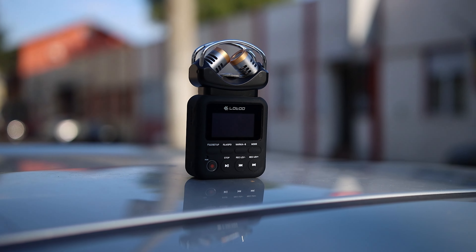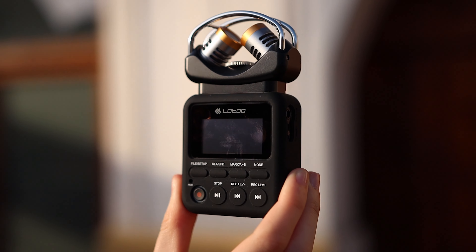I will be switching between the Rode NTG 3B, which I typically use for videos, and the Lotto Depot 1 microphone when the sound from the Lotto Depot 1 is not good enough. All of the audio in this video has not been processed, has not been dynamically compressed — there was no processing done at all besides increasing the volume so that you can hear me somewhat clearly.